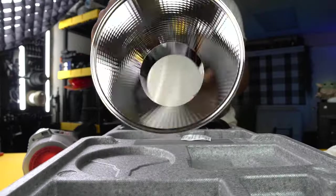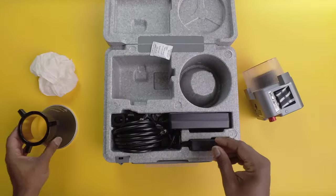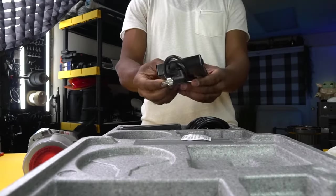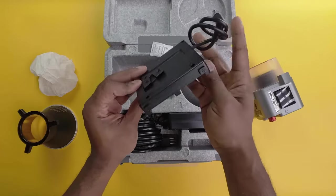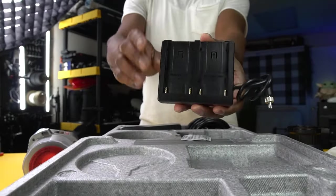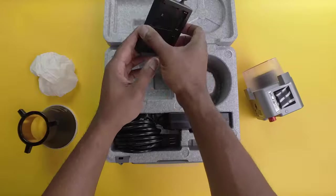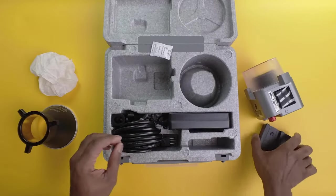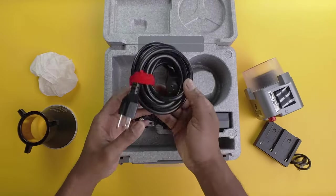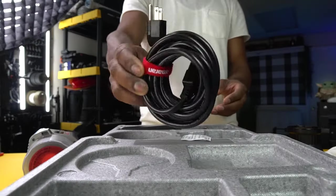Also included is the dual NP-F battery plate or DC barrel — a versatile power solution for on-the-go shooting. This allows you to use two Sony NP-F batteries, providing extended reliable power for longer shoots without needing constant AC access. It's essential for filmmakers in dynamic or remote locations.